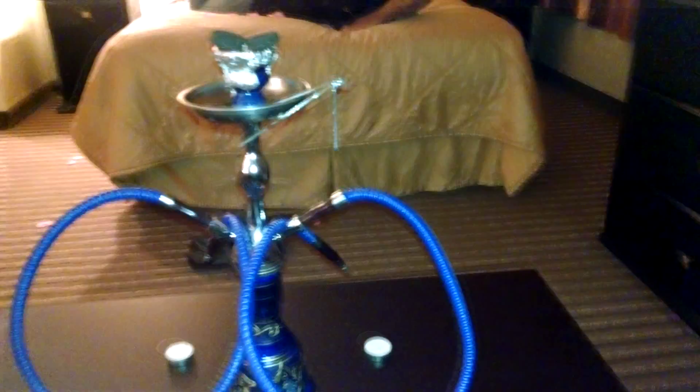Thanks to her taking me to the hookah lounge. I always wanted to get into hookah but never did — some Middle Eastern guy talking about shisha, shisha bowls, coals, foil paper, water, and the famous angry bubbles underwater.